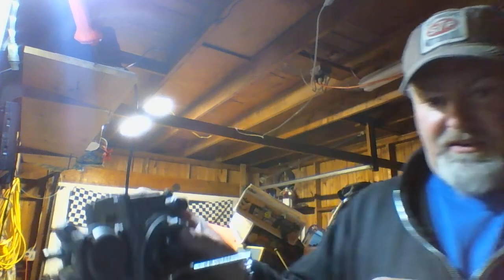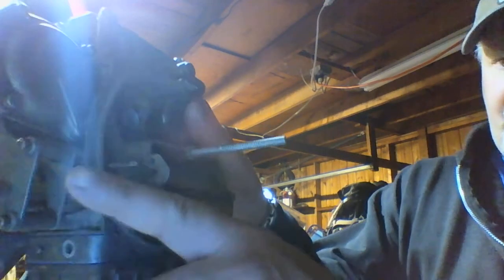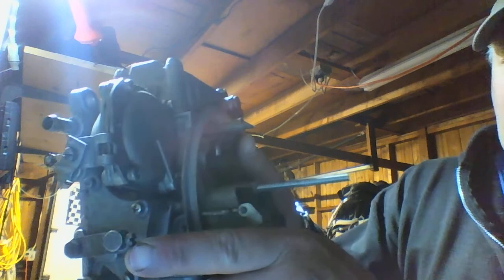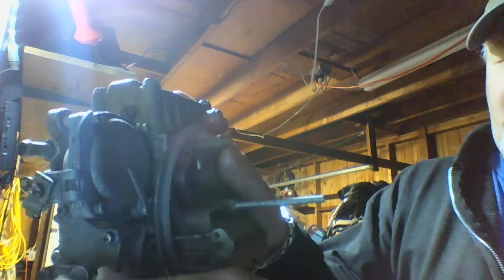For manual choke, there's a set screw here where the cable goes through. You feed the cable, set it where you want your full choke to be, tighten that screw to make your stop there. Then once you do that, make sure that at full travel you have the choke completely off.